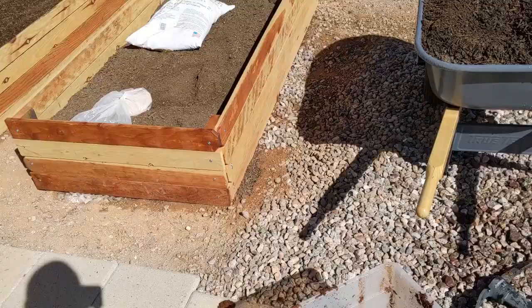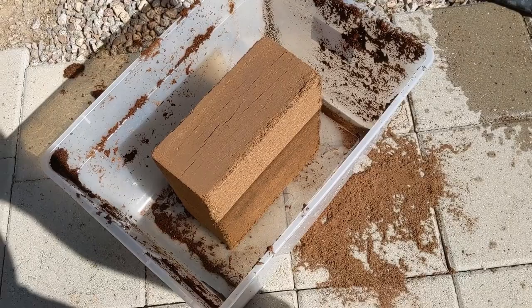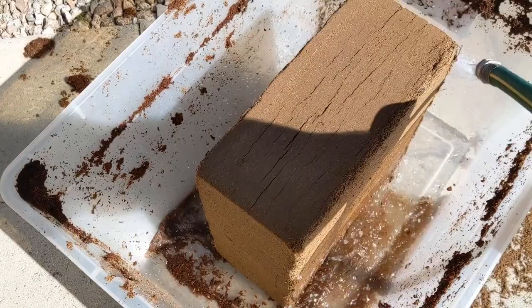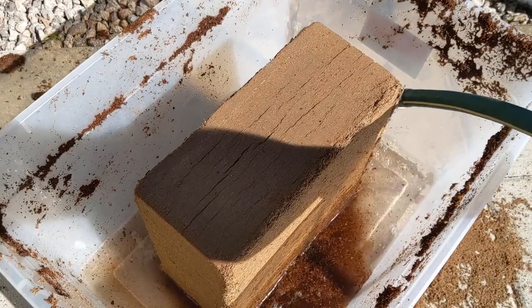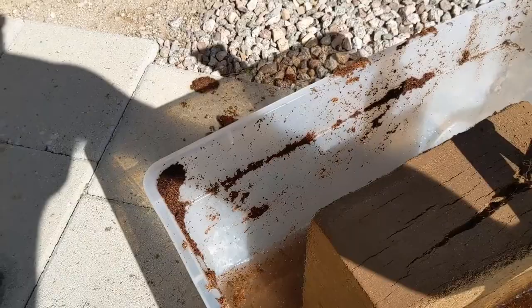The coconut fiber cube actually has to soak in water for a while and it'll expand greatly, so you need to put it in a container. This container isn't big enough, but it's the biggest one I had. It'll expand to probably bigger than that. It's good to break it up a little bit — it'll soak up water a lot faster.